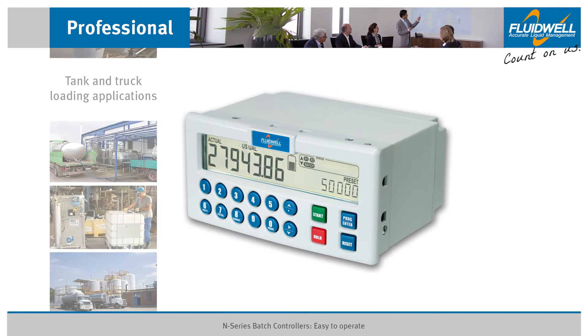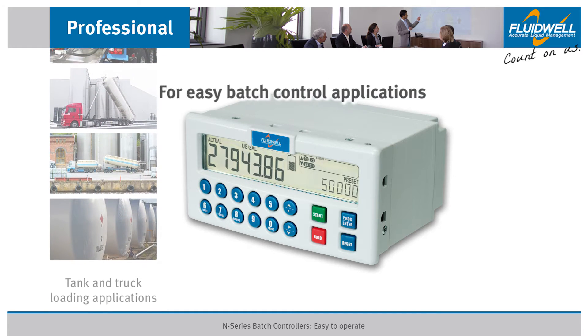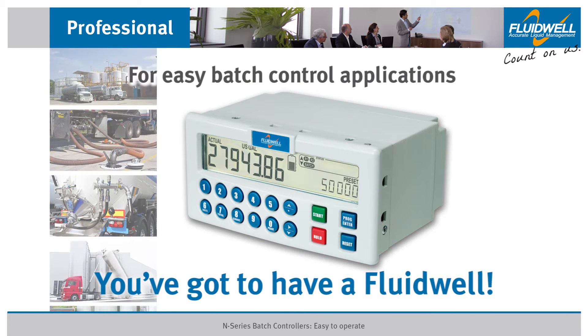The Fluidwell N-Series is a versatile, powerful and user-friendly panel mount batch controller. For easy batch control applications, you've got to have a Fluidwell.